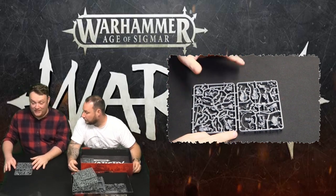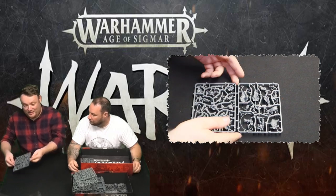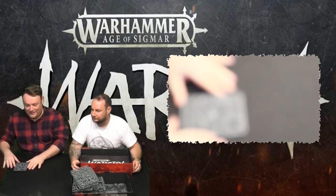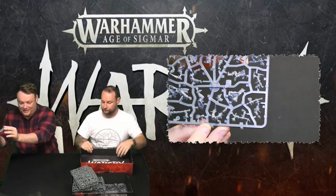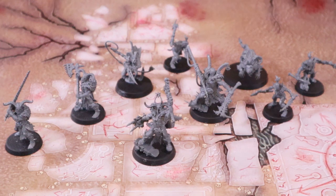Stay tuned for lots of games coming soon. And the last sprue's got the one with the horny helmet guy. The detail is just insane, and these are absolutely gorgeous models. They do not disappoint. They look really feral, nimble, agile, and ready to fight.